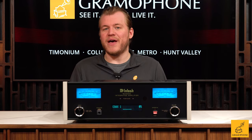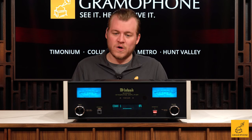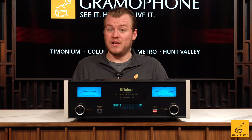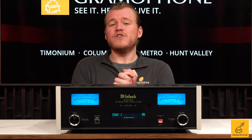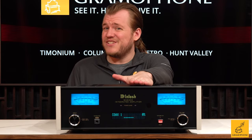The MA5300 is an incredible starting point if you want to make your first steps into a true hi-fi piece, and we highly recommend it. It's relatively small and compact, but it makes big power and has a big feature set. And of course, it's got all the big McIntosh pluses — like the sound, the build, and the legacy. So if you want to try out your first true hi-fi piece, I'd say start here.